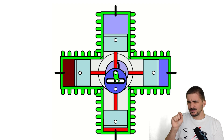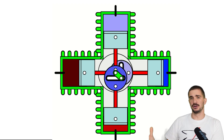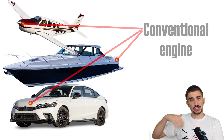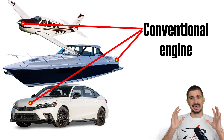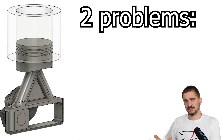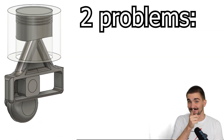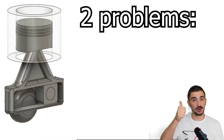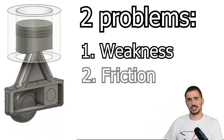And this now brings us to the elephant in the room. If the Scotch Yoke design is so much better than a conventional design, then why do all of our vehicles — land, sea, and air — use a conventional rotating assembly instead of a Scotch Yoke one? Well, this is because the Scotch Yoke creates two inherent problems for the engine. The first problem the rod creates is weakness. The second problem the rod creates is very complicated friction.